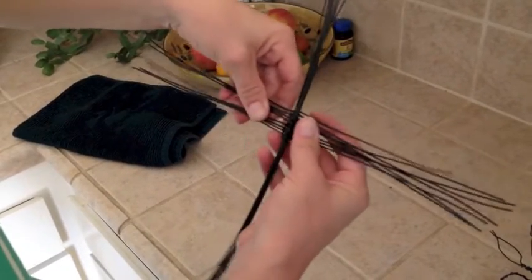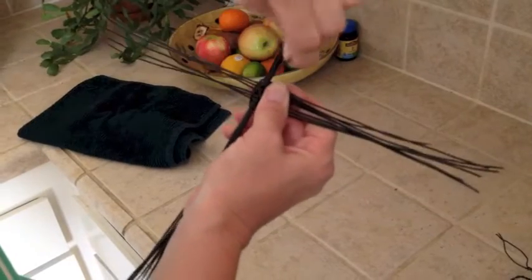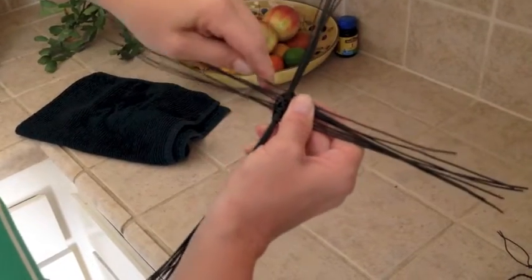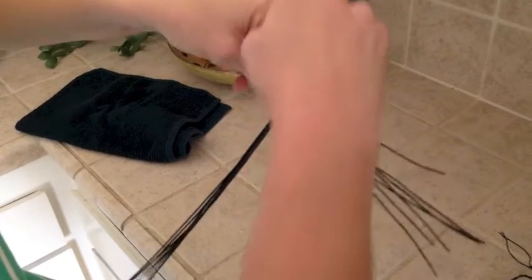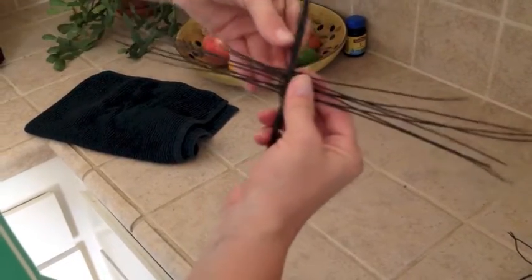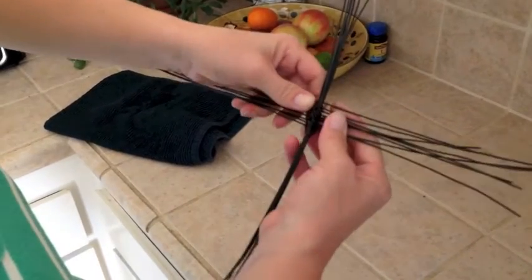Do the same thing until you use each wire once — from the bottom left, up, over, and around. Then from the bottom right, up, over, and around. Keep it pretty tight. Continue that until you've done all the wires.